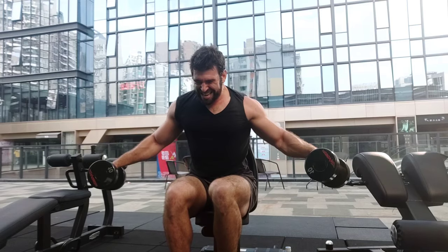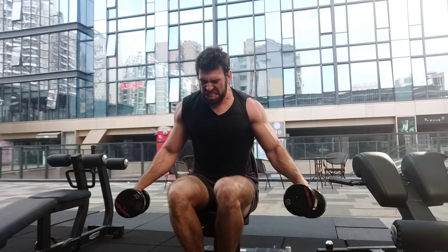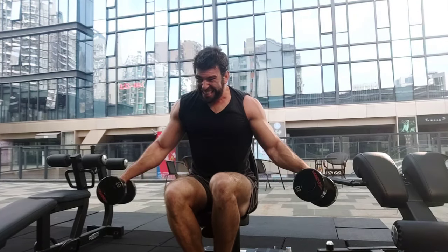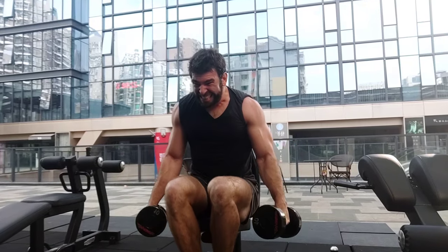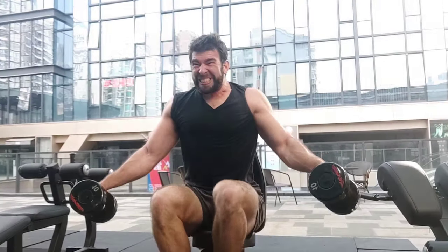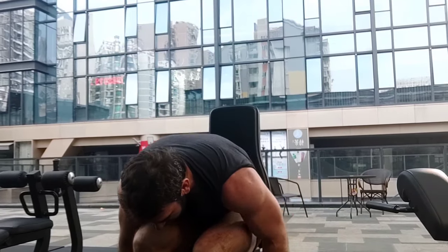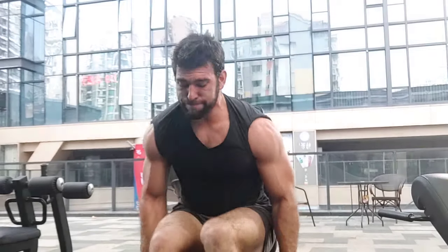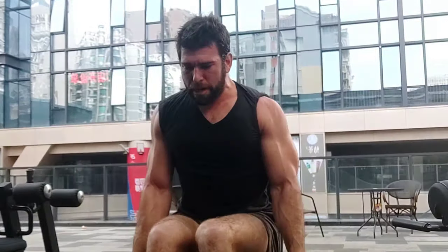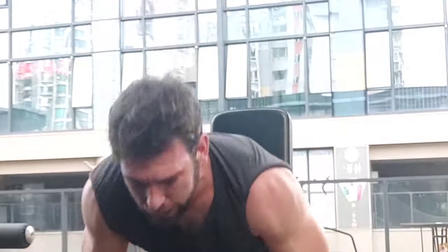When I can no longer do a full rep to failure, I start doing partials in the middle or bottom-middle part of the range of motion. I'm still trying to lift the weight as high as possible — I'm essentially failing every single rep. One thing that happens to me: my central nervous system starts to freak out and my legs just go nuts. Then I'm doing some cheat reps, isometrics, and partials — just trying to hold it and push as hard as I can against the resistance.